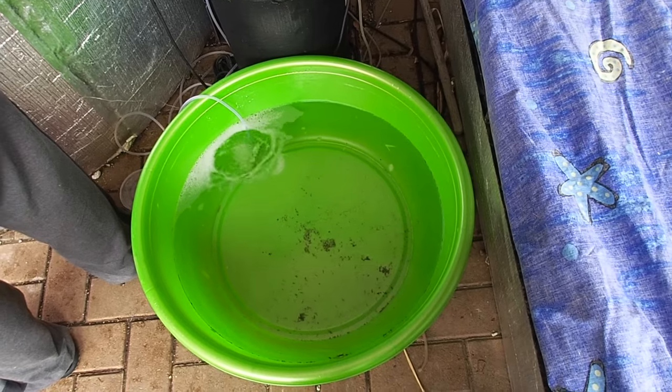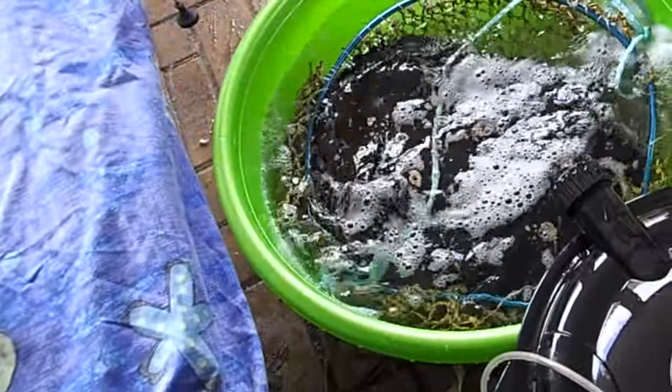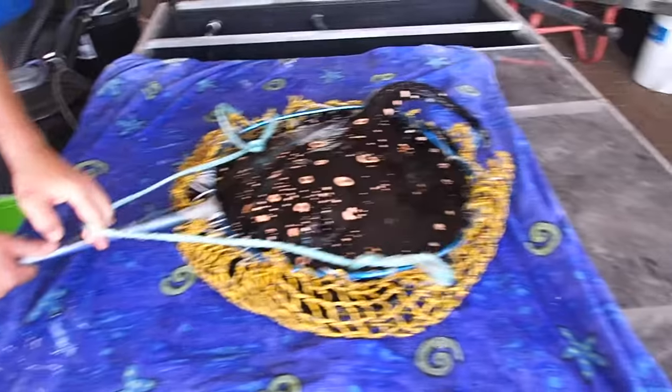In the anesthetic bath we've added 100 milligrams per litre of MS-222, buffered with 200 milligrams per litre of bicarbonate.